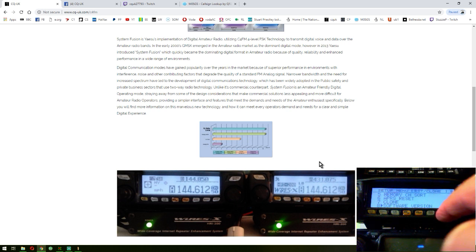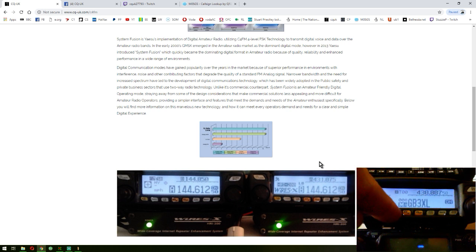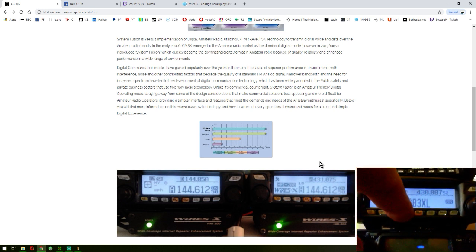I'll just get back to the front screen again. So there we are - we're into memory. And there we are. We're in AMS mode on the radio. So we can scan now using the radio and we'll pick up both digital signals and also FM analog signals.